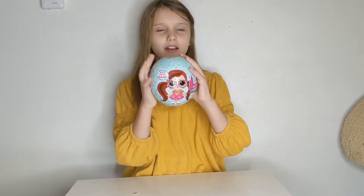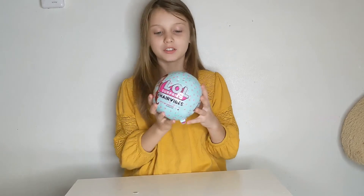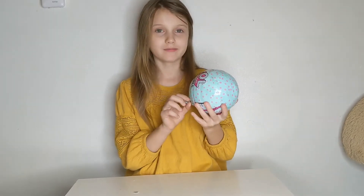Hi guys, today we're unboxing LOL Surprise and it's so big, it's bigger than my hand. I'm really excited to open this new and big LOL, let's get started!